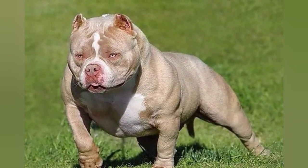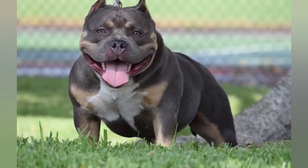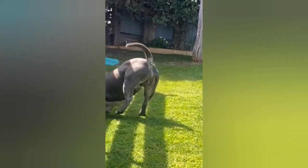The American Bully is a medium to large-sized dog breed, with males typically standing between 17 and 20 inches tall at the shoulder, and females standing between 16 and 19 inches tall. They typically weigh between 70 and 120 pounds, with females being slightly smaller and lighter than males.